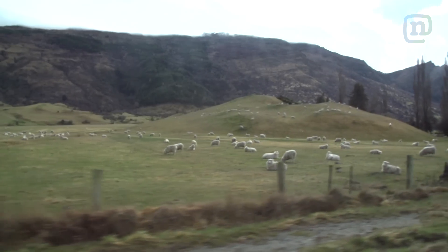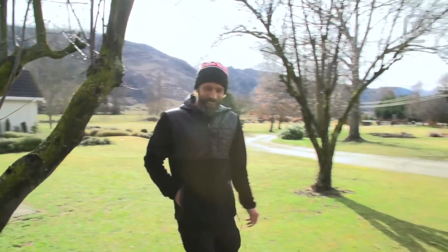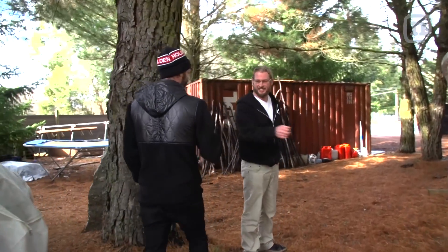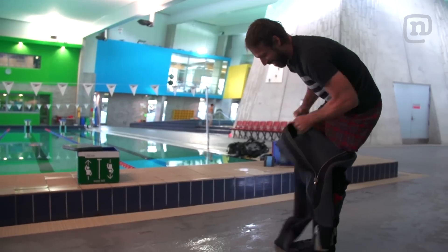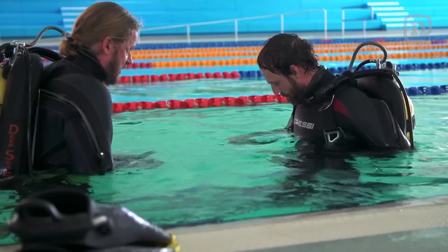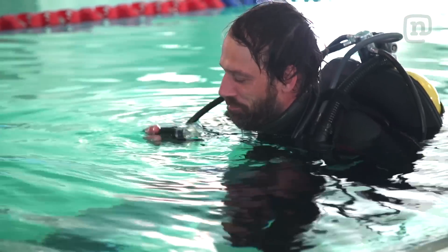We just got to Queenstown. We've been off the plane for about 45 minutes. Our guide Lance is going to take us to the pool where I'm going to get certified and begin. I've never scuba dived in my life. I've actually been kind of against it just because I don't like being under the water for long periods of time. But time to get over that.